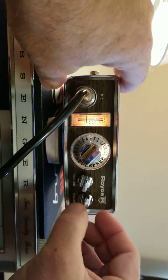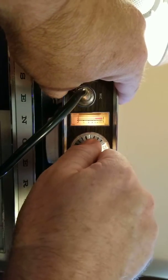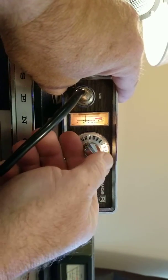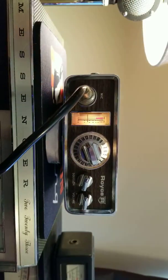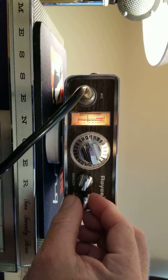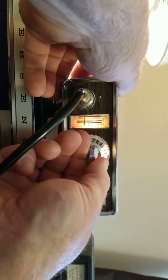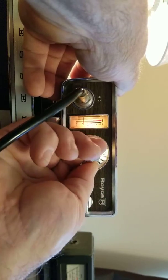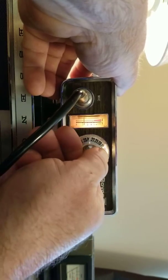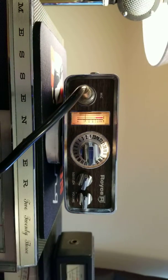There's somebody on channel 22, obviously on the PA. There's the Super Bowl channel — channel six, seven.